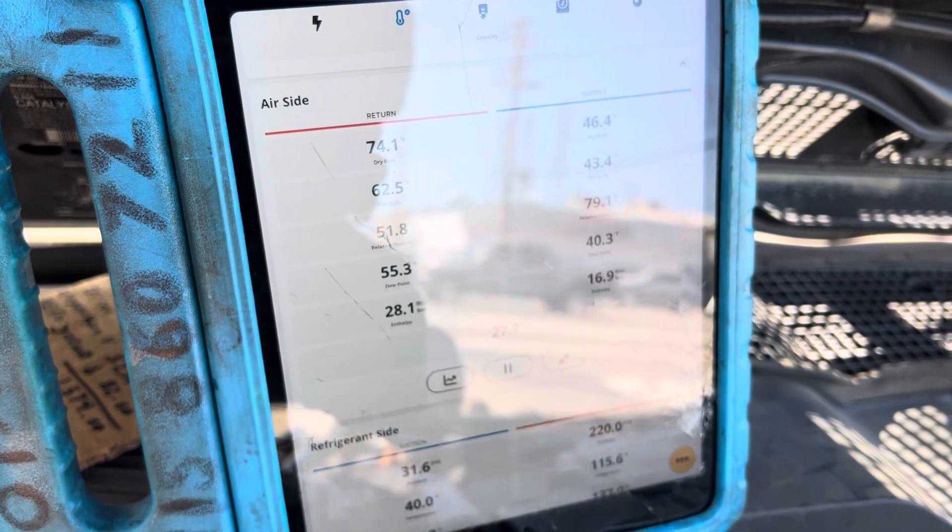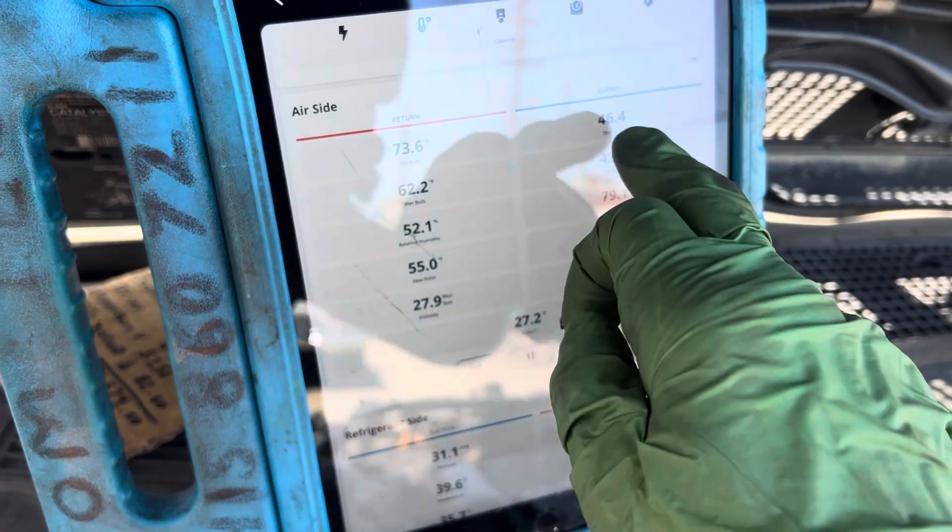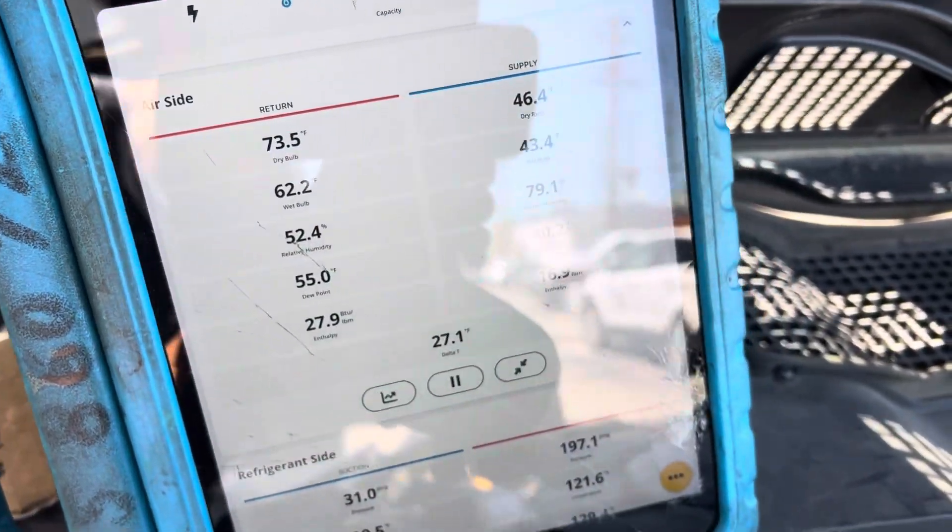You can see our humidity is 51%, outside temperature is 79 degrees, and humidity coming out of the dash is 46 degrees out of the dash. Sorry for the glare.